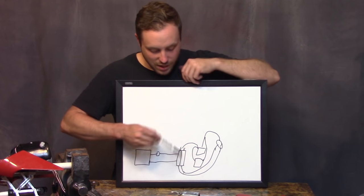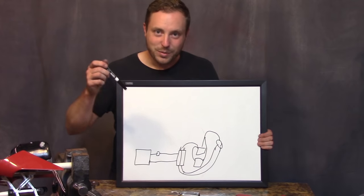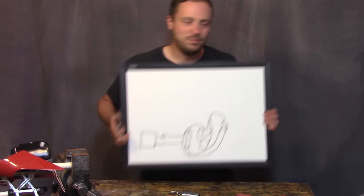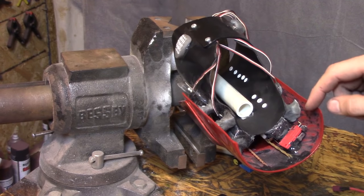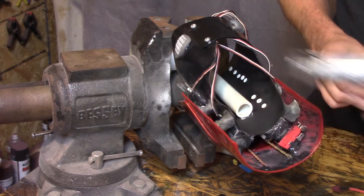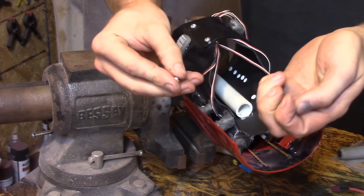Anyway, that's the electrical system — super easy, not much to it. Let's get on with the build. Time to set up the magnetic removable attachment points for the bottom section — more steel stick and big powerful neodymium magnets.